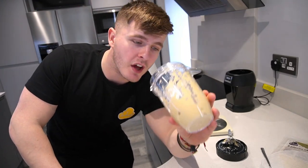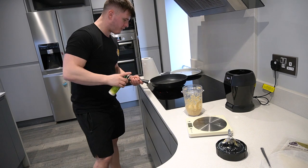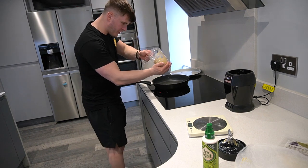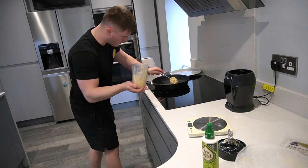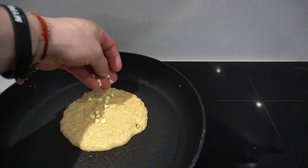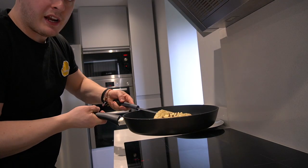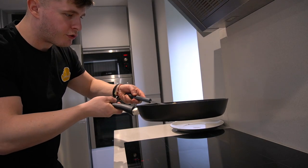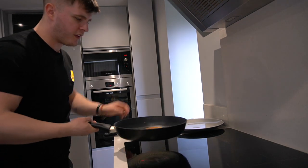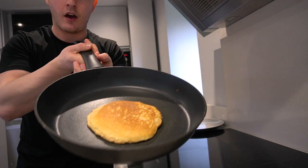Once blitzed, it should look nice and thick like a pancake mix. Heat up your pan, a couple of sprays, and stick your mix straight onto the pan. Add a few drops of milk chocolate and white chocolate chips. After a couple of minutes it's cooked on one side — same procedure, flip. That is probably the lightest, fluffiest pancake I have made all day.